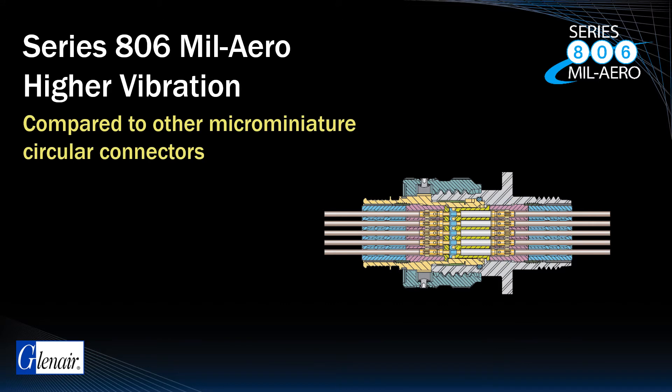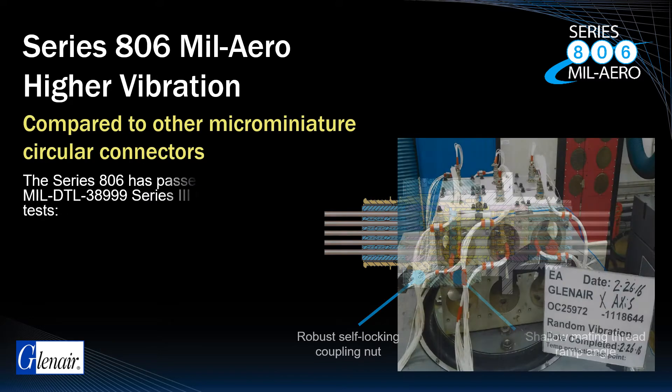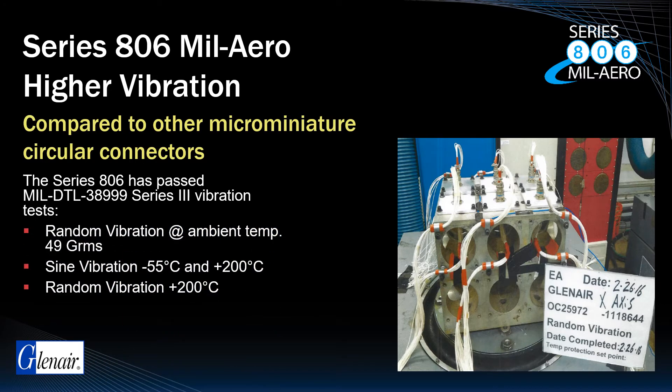The shallower ramps on the triple-start thread mating interface, combined with an extremely robust self-locking coupling nut, results in a connector series that excels in vibration testing. In fact, the Series 806 MIL-AERO is the only high-density microminiature connector of its kind that has successfully passed all MIL-DTL 38999 Series 3 vibration tests, including sine and random vibration testing at 200 degrees Celsius.